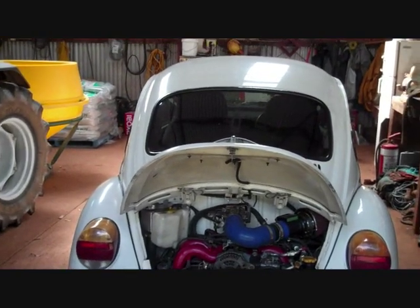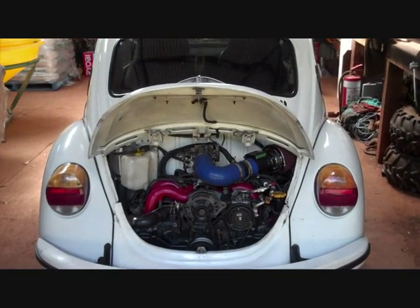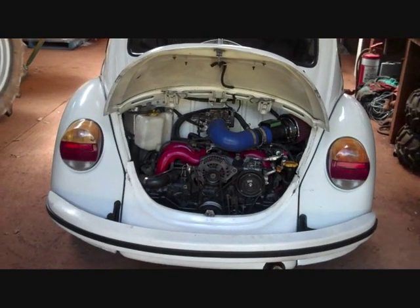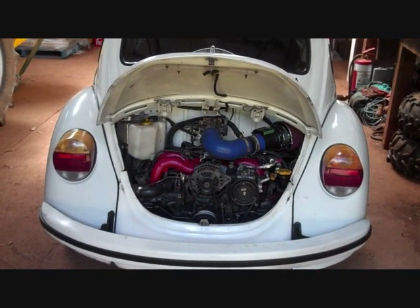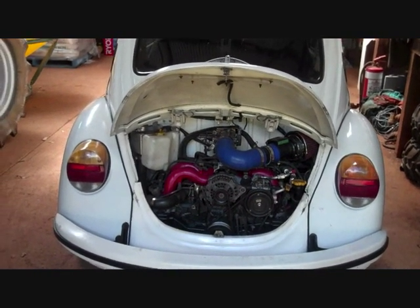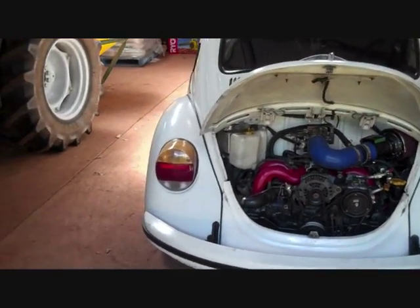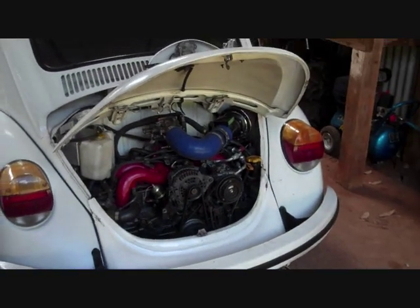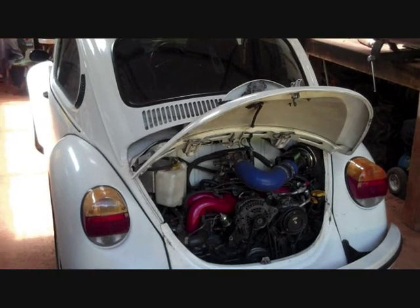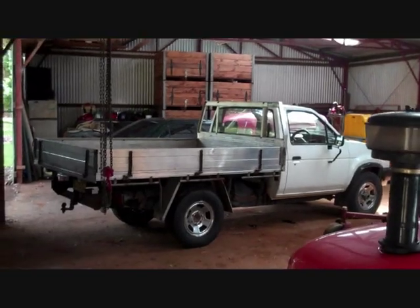A fair bit has happened, as a few people know already. Subaru engine number three, the EJ25, has actually been in and running since September. That's how slack I've been. I've been very slack actually with a lot of things. Poor little bug is just being used and neglected.